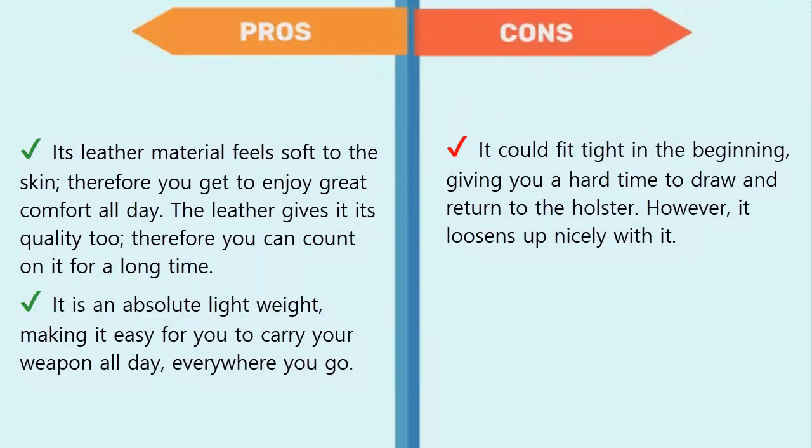Pros: its leather material feels soft to the skin, so you enjoy great comfort all day. The leather gives it quality you can count on for a long time, and it is an absolute lightweight making it easy to carry your weapon all day everywhere you go. Cons: it could fit tightly in the beginning, giving you a hard time drawing and re-holstering — however it loosens up nicely with use.